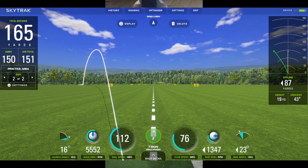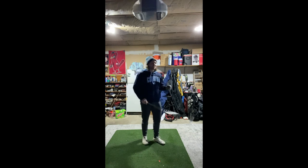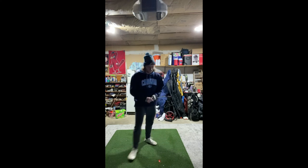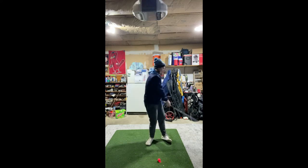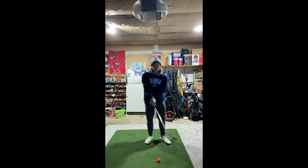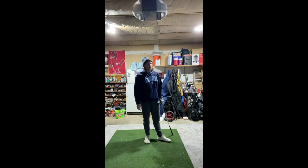That shot came out about 87 yards left — definitely pulled it. Distance was fine, good compression at 165, but 87 yards left is no good. I think I got a little stuck behind the ball and flipped at it to save it, with the face already shut. Need to smooth it out through the zone — still get that good strong wrist position but not flip over. Next swing was much better.